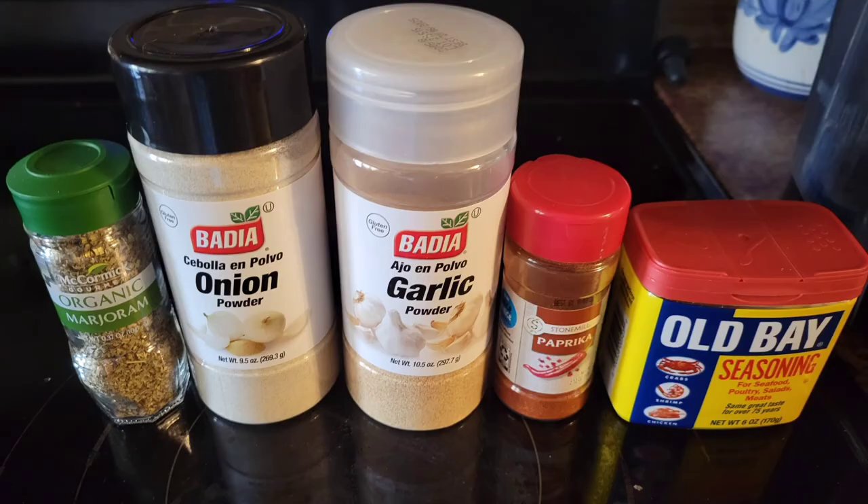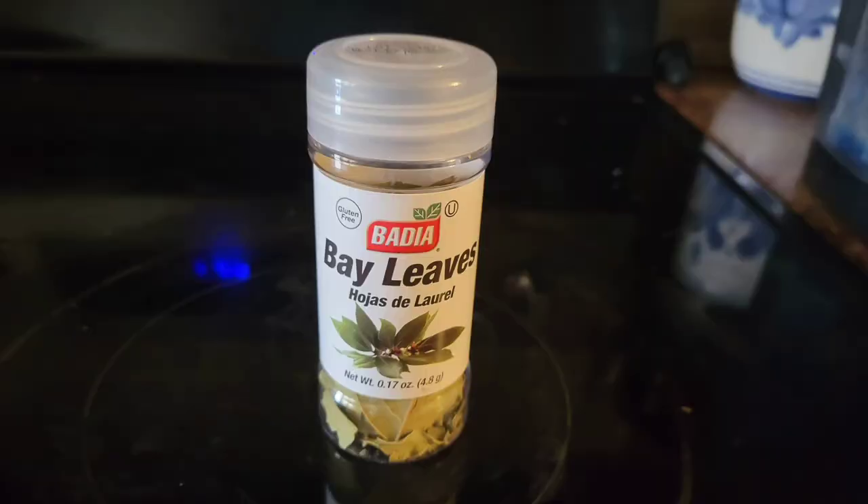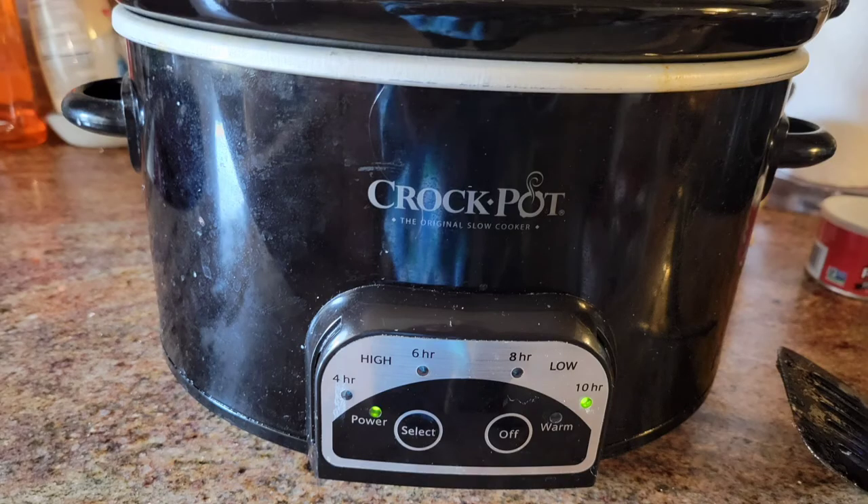The seasonings I use are the usual seasonings you'll see me use in all of my cooking videos. My secret seasonings, though, are bay leaf, and then I add a teaspoon of cocoa powder. That's what's great about the crock pot — you can just put the stuff in and forget about it all day.